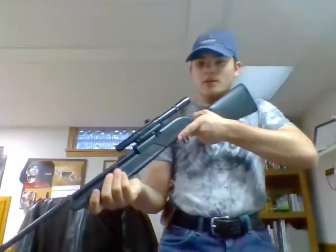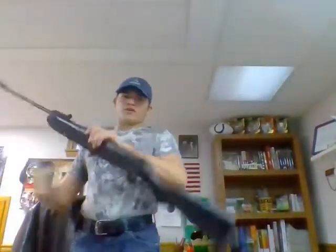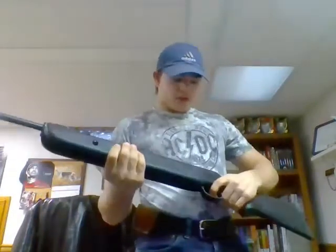You've seen the Pumpmaster 760 — very nice little gun. I put the scope on here, it's beautiful. I love it. Great for target practice. You've also seen the Winchester. It has 1100 FPS, and it is sighted in pretty well. I don't have a scope on it, but it's pretty well sighted in. And I love that gun.